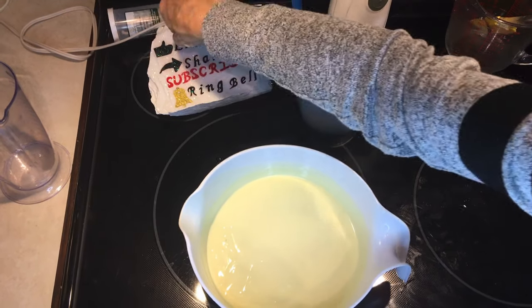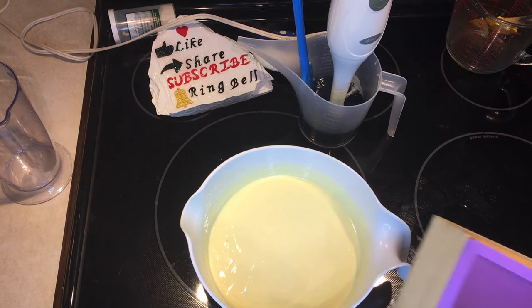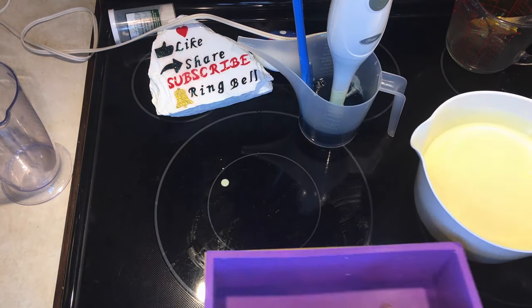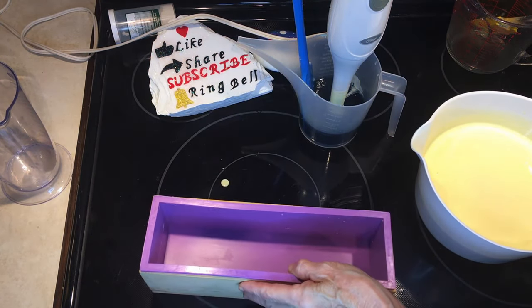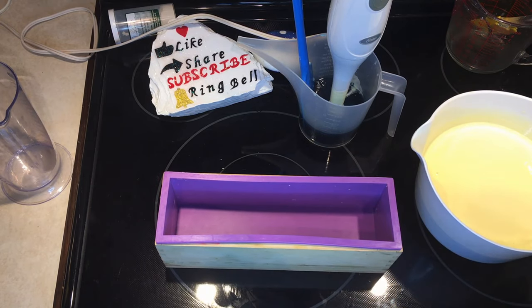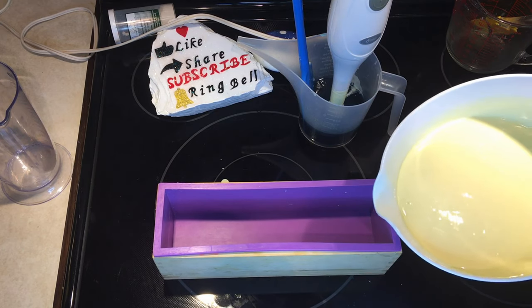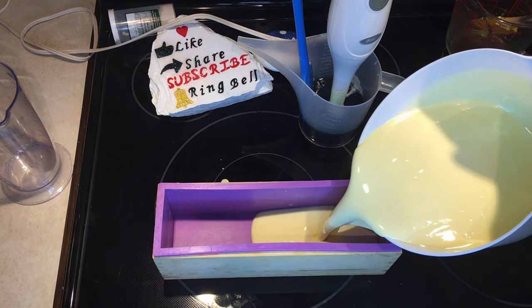I bought this mould off Amazon. The mould that I will be using when I make the actual bar of soap I made myself, and I will show you how when I make the soap. So I pour it in here.